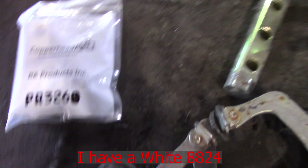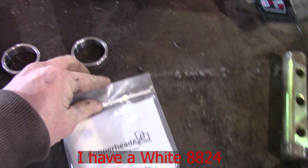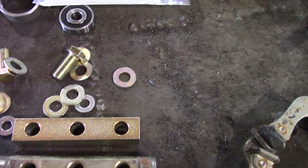I'll go grab one of them and show it to you. Here's the kit for my planner. I've already taken out two bushings but it comes with bolts and washers and a new centerpiece. This will replace that. Then the washer goes in the bushing.